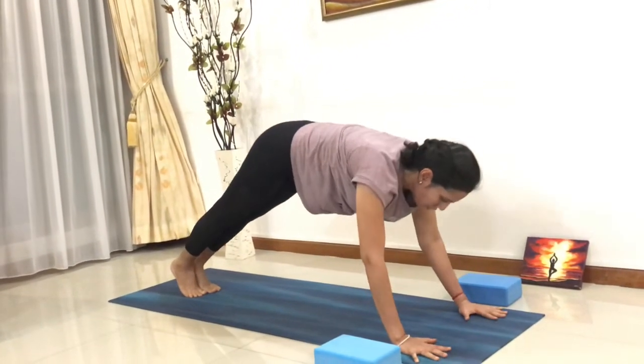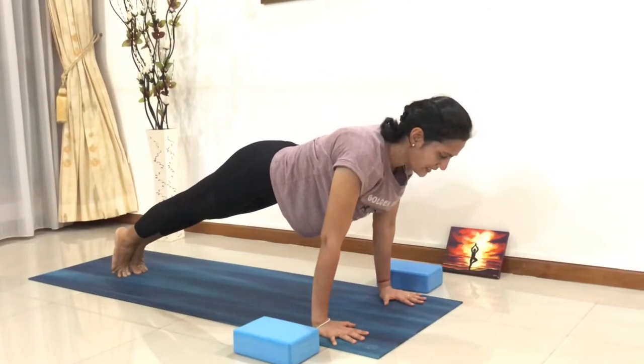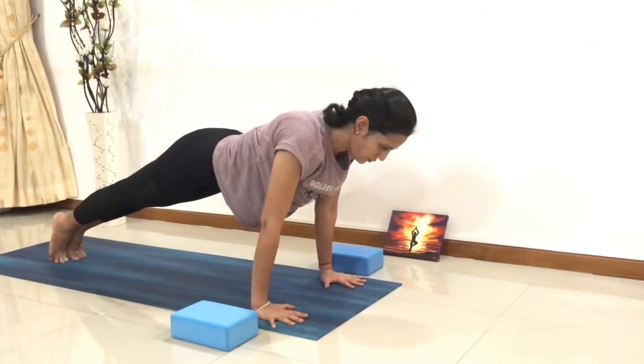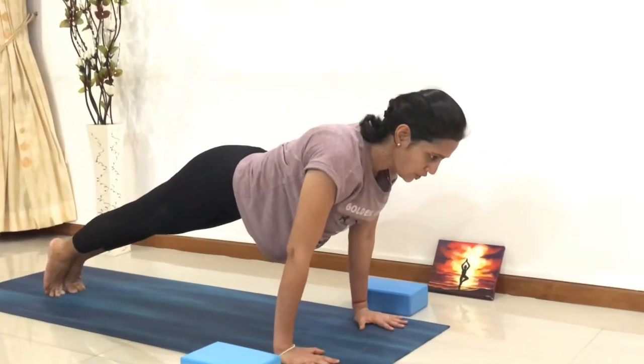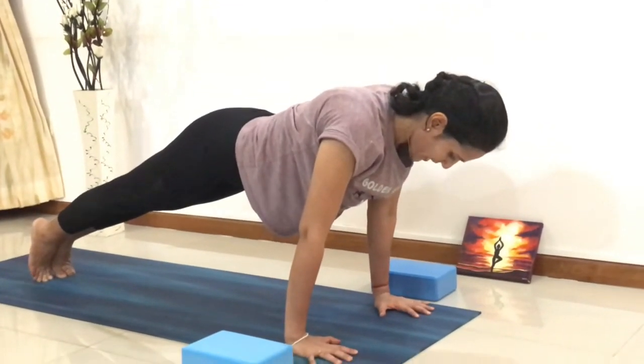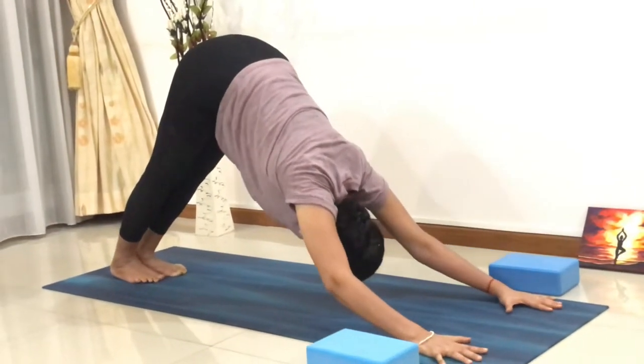Come on the tips of your toes, shift your chest in the front, and stay there. Keep breathing in and out. Plank poses are very good to work on your core muscles and to make your back muscles stronger. From here, exhale, go into the downward dog.